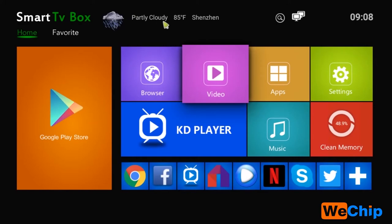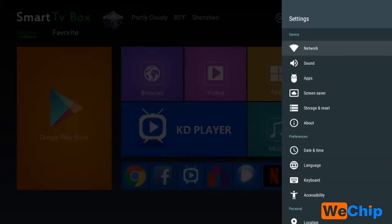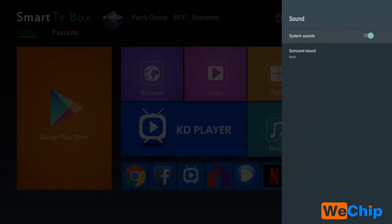On the home screen we can see the temperature, Google Play Store, browser, video apps, and a settings shortcut. There are many apps at the bottom of the home screen, including a clean memory button. Going into settings, we can find the network, Wi-Fi, and sound system options.